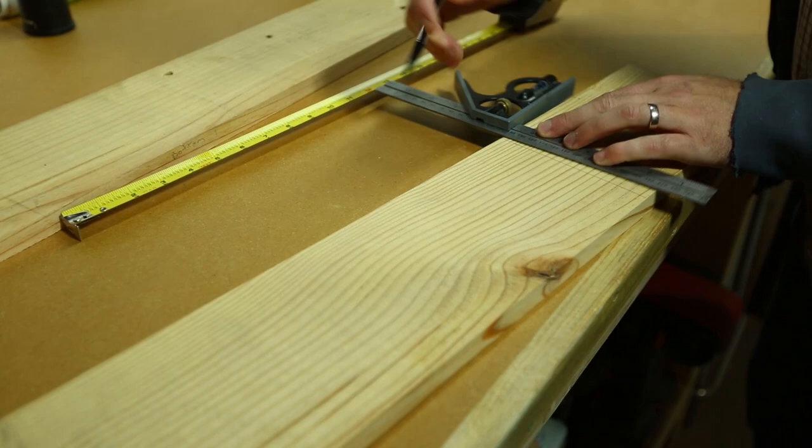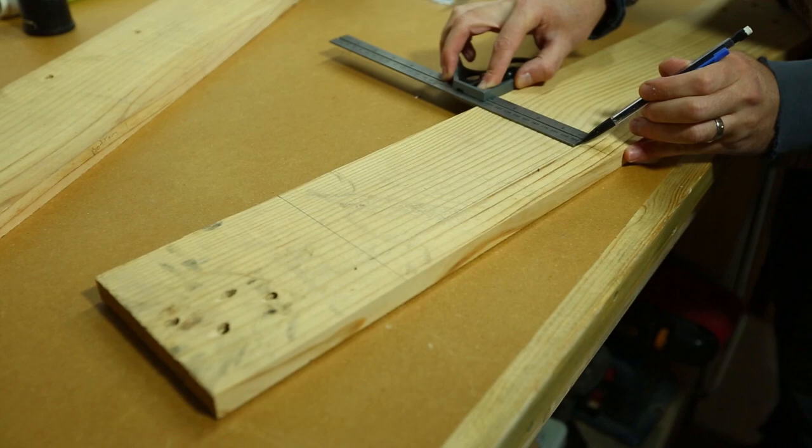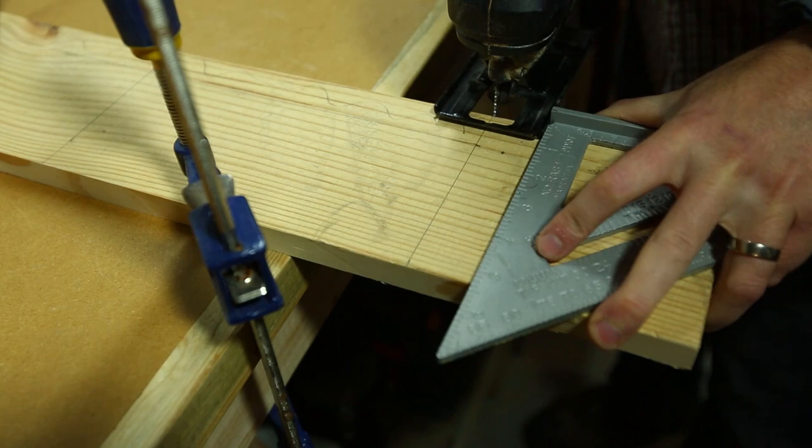You'll want to start by marking out the pieces on your pallets. The front and back are four inches by nine inches long. The sides are two and a half inches by nine inches long, but the top and bottom pieces are five and a quarter inches squared, and the top cap is two and three quarter inches squared.